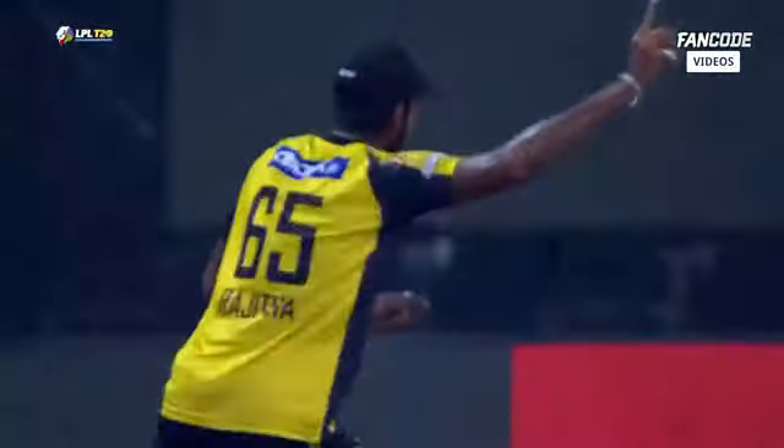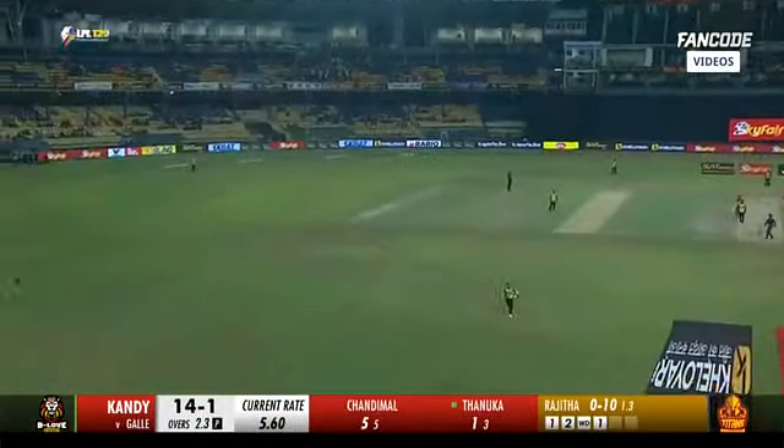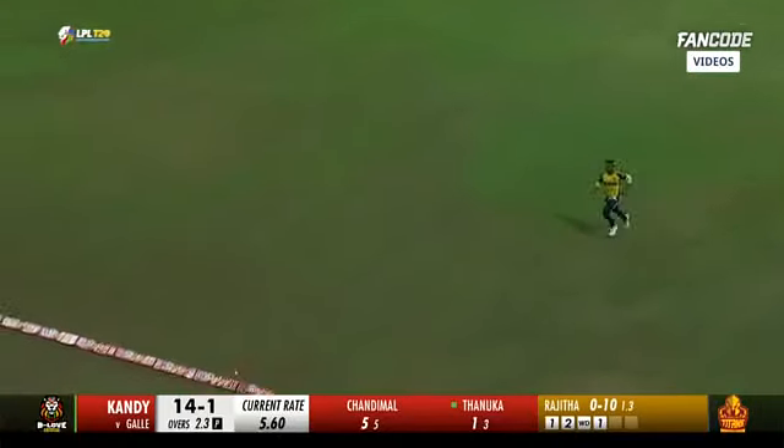He hasn't got this, he hasn't middled it — he hasn't middled it — but it'll go for four.